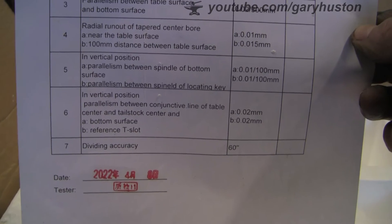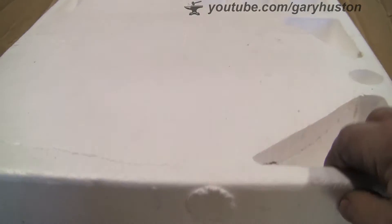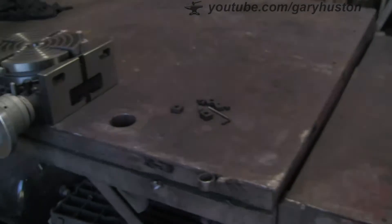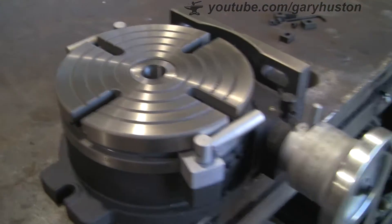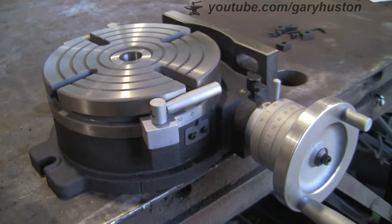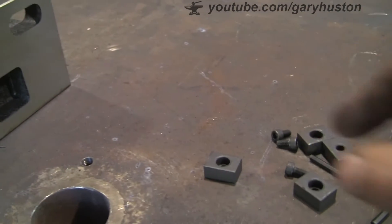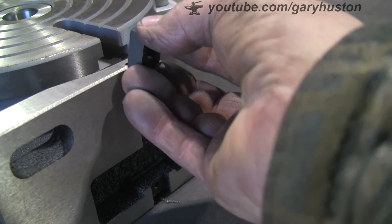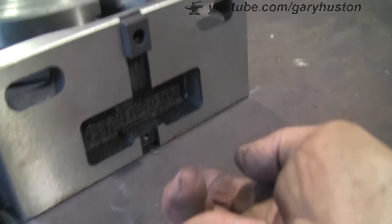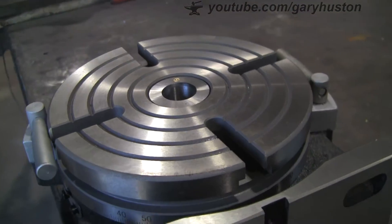I'm no engineer — all I'm going to do is say how I feel it's been put together and whether it would do the job or not. It came in polystyrene all the way from China. It's a chunky beast — all quite clunky, which is to be expected from the lower end of the market. These T-bolts came with it so you can line them up with your existing tracks on your mill or whatever you're going to put it on. There's some for underneath as well. It didn't come with any T-slots, which I suppose is to be expected.